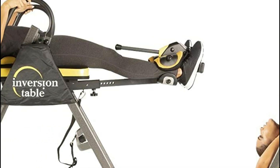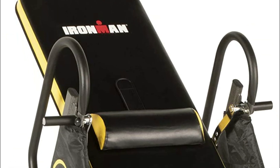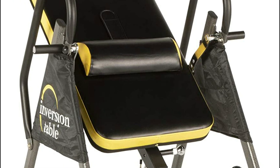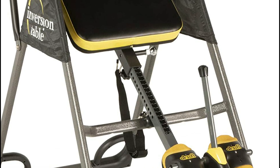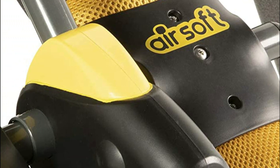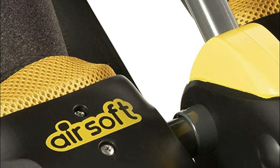A removable lumbar pillow provides low back support. The foam is covered and has extra-long safety handles for easy return to an upright position. Non-skid rubber stabilizers stop any movement during inversion. Larger 2.5-inch extra-thick memory foam backrests with double stitching provide additional back support, and the safety tether strap is easily adjustable to set your desired inversion angle.